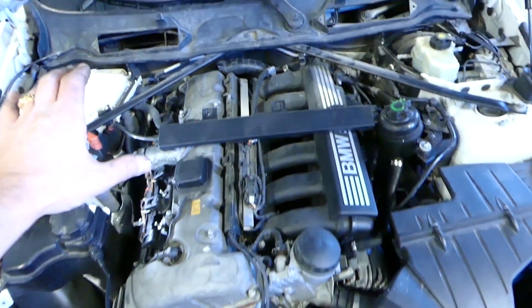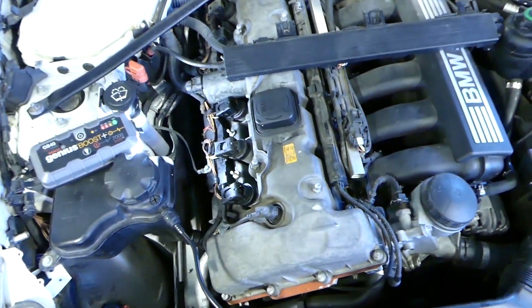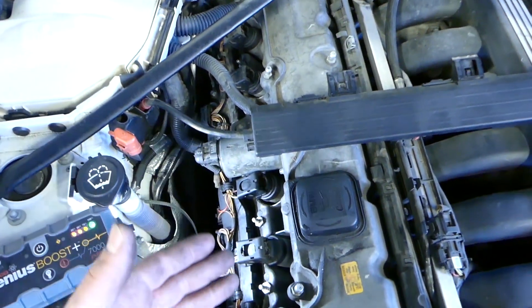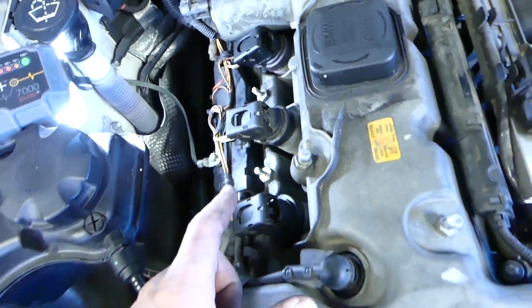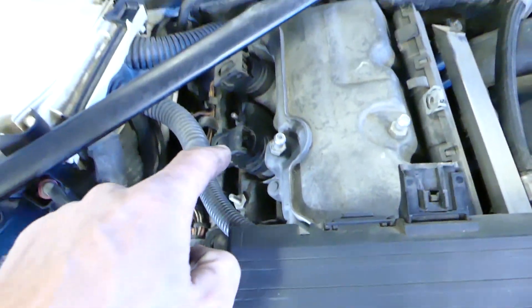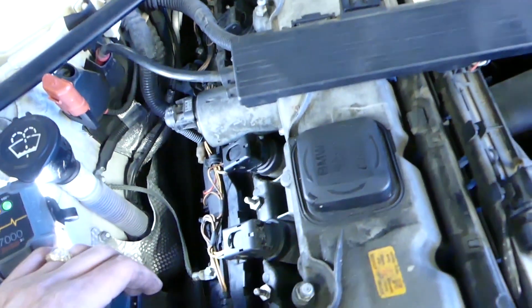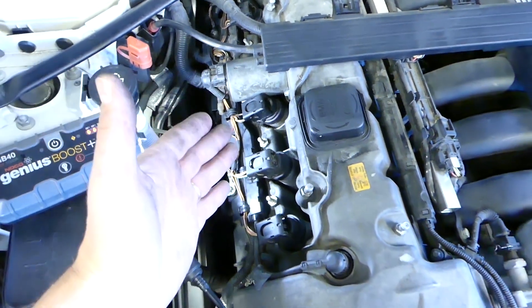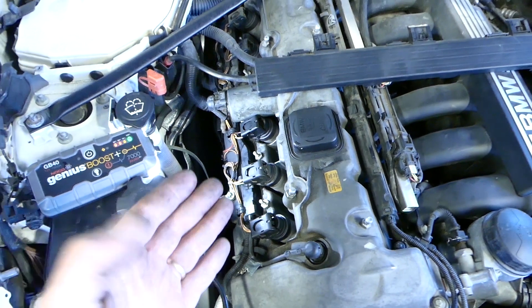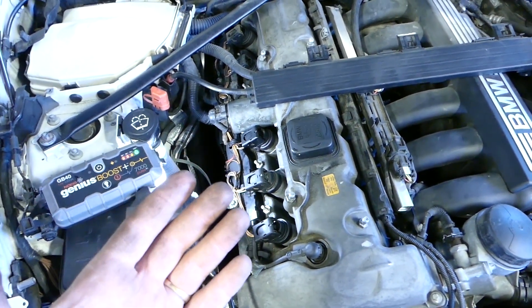Now with that cover out of the way you can see we can reach each of the individual ignition coils. There is a spark plug under each ignition coil — cylinders one, two, three, then four, five, and six. The procedure for removing and replacing spark plugs is the same on each cylinder, so we'll just show it on one so we don't waste your time.